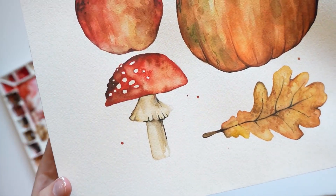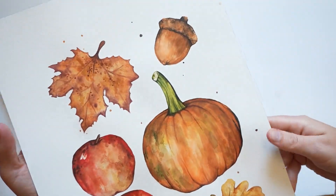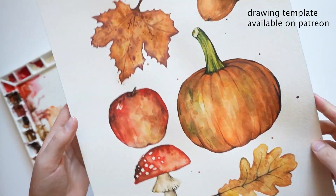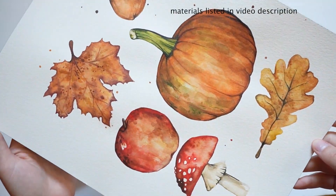Hi everyone, it's Kylie from PaintWing. In today's video I'll be painting some fall themed objects with watercolors. I'll be painting this mushroom, apple, and acorn. If you want to paint the leaves and the pumpkin as well, I already posted those tutorials.